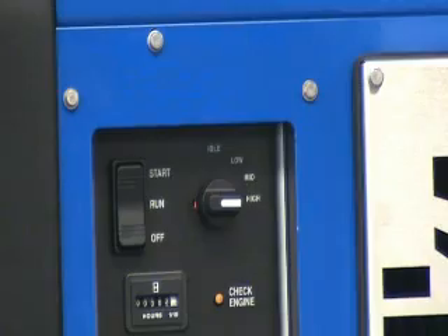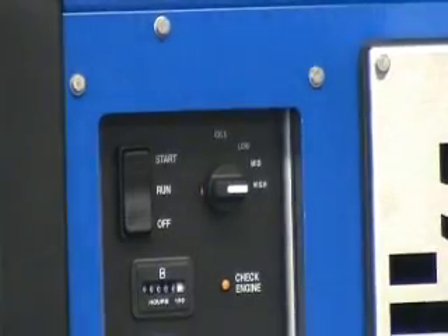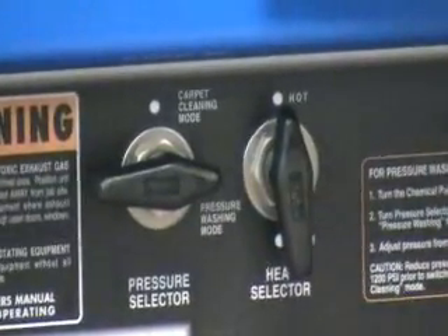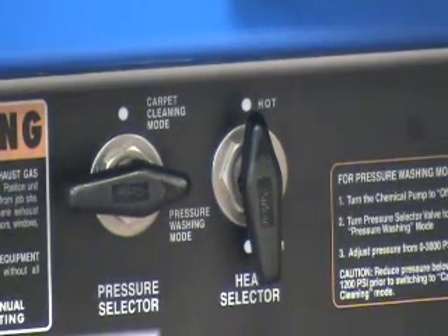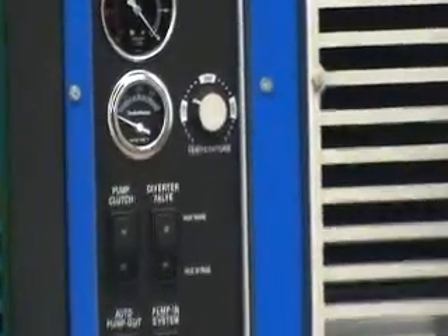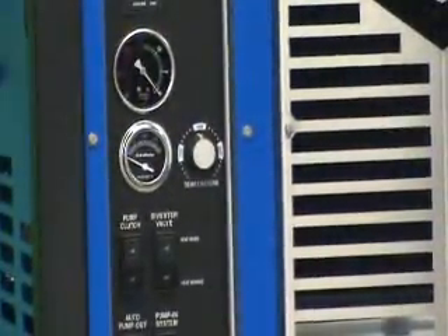Set it to low, medium, or high. You never want to run the machine pulling vacuum at idle — it will cause damage to your truck mount. Go ahead and set your throttle setting to whatever you're going to be using. You'll also want to set your pressure selector. If you're going to be pressure cleaning using the top port, set it to pressure washing mode; that means you won't be heating the water, but it will allow you to reach the higher pressures needed for surface cleaning. If you're doing carpet cleaning, set it to carpet mode and adjust your temperatures based on the settings on page 3-6 of your service manual. You'll also have a small pressure adjustment and a temperature adjustment here, again determined by page 3-6.